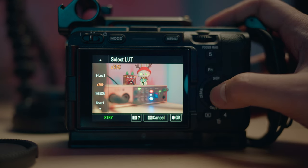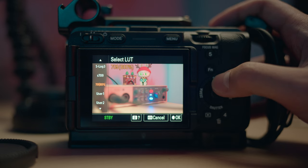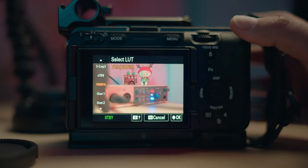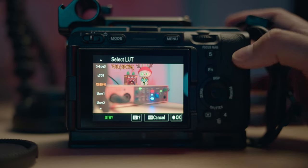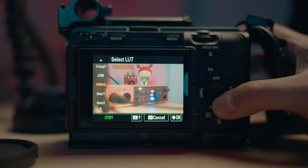Next up is the LUT. We're going to go through the 709-800% because this gives you true-to-life, accurate, neutral colors. The S709 is more of a filmic look with a little more style. Honestly, both work perfectly fine — it just depends on your preference for monitoring your S-Log footage. You can also load in your specific S-Log3 conversion LUTs and bake them into the camera settings. But I just monitor the LUT instead of embedding or burning it into the image before color grading, because I love color grading.